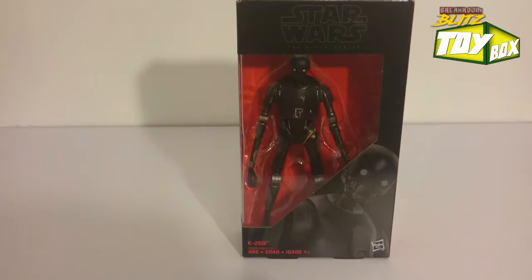Welcome everyone to Ivan again for another toy box unboxing. I bought a whole lot of Black Series 6-inch Star Wars figures because this is for the new Rogue One. Here we got K2SO.